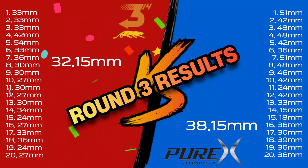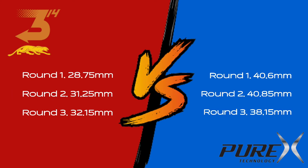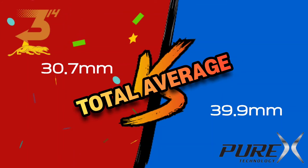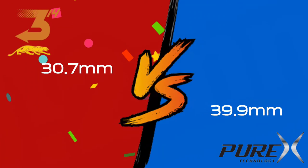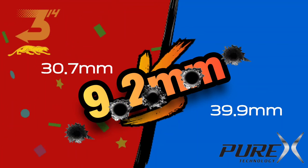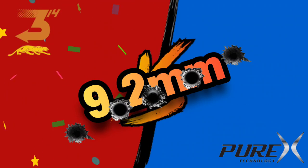The Predator wins the deflection shootout! But let's not take anything away from the Purex — it's a cracking shaft, especially for the money. I love both shafts and would happily stroke with either of them. But as the days have passed, the Predator has become my favorite piece of wood. Never mind the averages — that's a hefty difference. Over one dollar per millimeter. It's been a pleasure. Thanks for watching. I'm out.